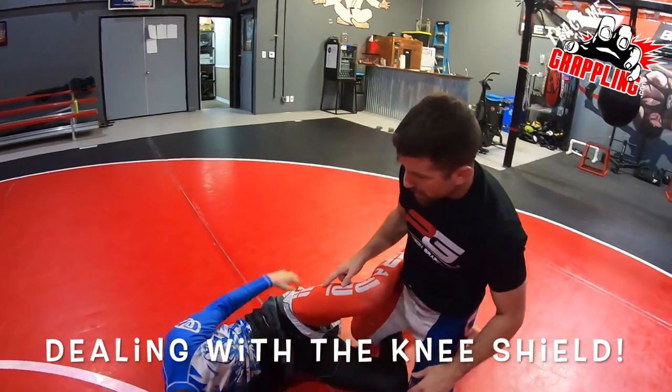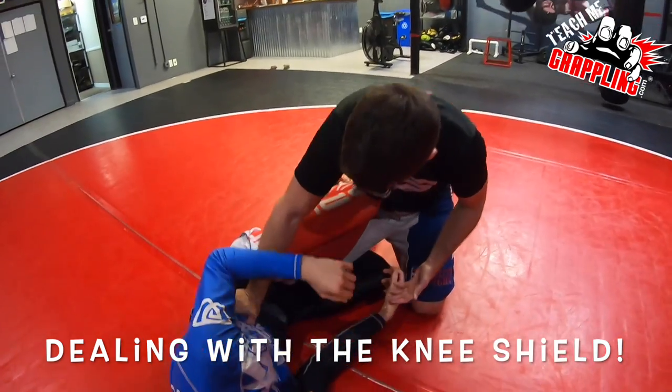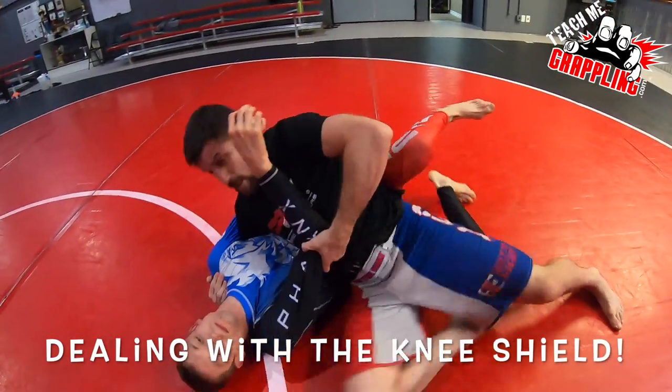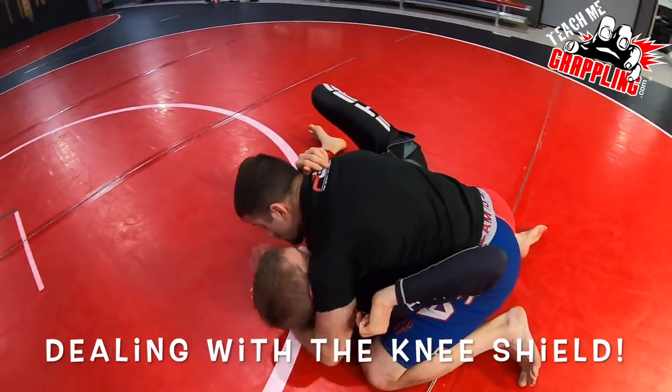Quick summary of what I showed today. One, dealing with knee shield: I go hand on the ribcage, spread my knee, bring my knee up, walk back to center, elbow on the inside, open, come through, drop my head, underhook, slide through, back your butt up — side control.